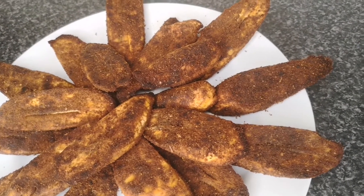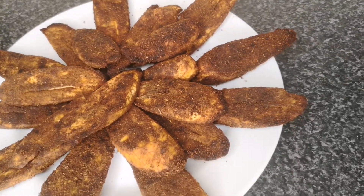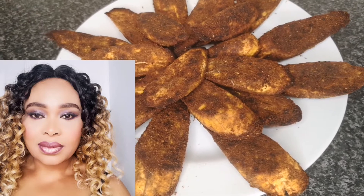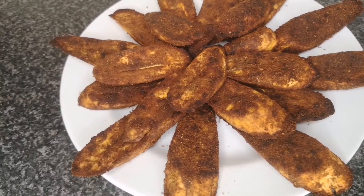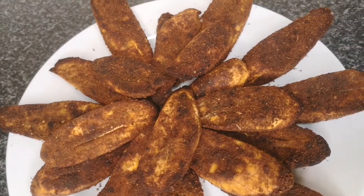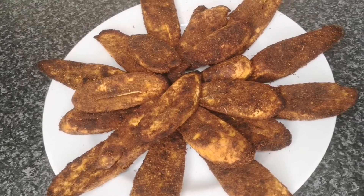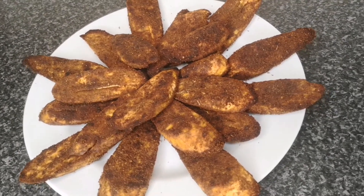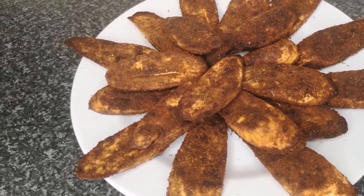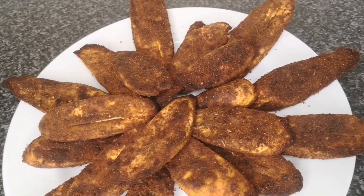Hello everyone, welcome back to Continental Food and Cake TV. If today is your first time here, you are highly welcome. My name is Joy. In today's video I'm going to show you how to make plantain suya — so tasty and delicious. If you're the type that doesn't like meat or you're vegetarian, this recipe is for you. It tastes just like suya; you wouldn't even know it's not made with meat.